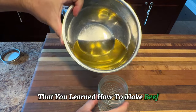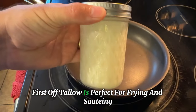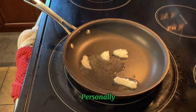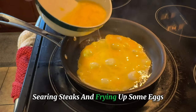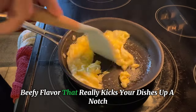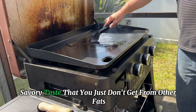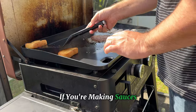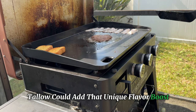Now that you've learned how to make beef tallow in a slow cooker, let's talk about all the awesome ways you can use it in the kitchen. First off, tallow is perfect for frying and sautéing. It has a high smoke point, so it won't burn like butter or vegetable oil. Personally, I love using tallow to make the crispiest french fries, searing steaks, and frying up some eggs. It's also great for browning meat, sautéing vegetables, and adding a rich, beefy flavor that really kicks your dishes up a notch. Speaking of flavor, tallow has this deep, savory taste that you just don't get from other fats. It brings an extra layer of deliciousness to whatever you're cooking. If you're making sauces, gravies, or even roasting vegetables, tallow can add that unique flavor boost that makes all the difference.